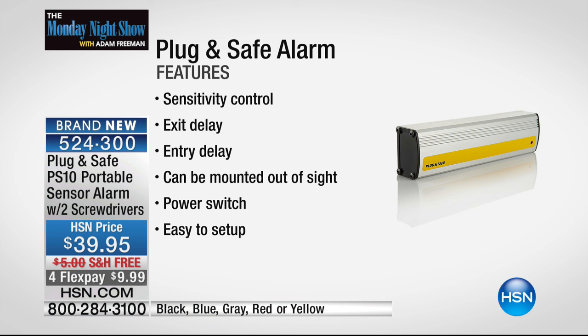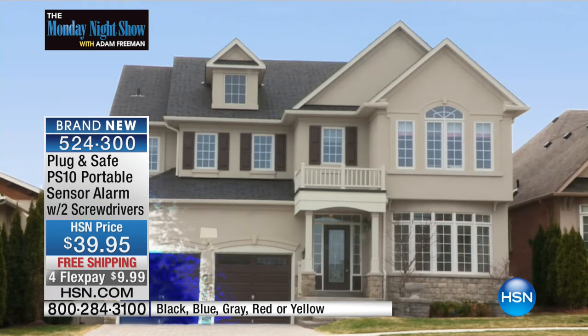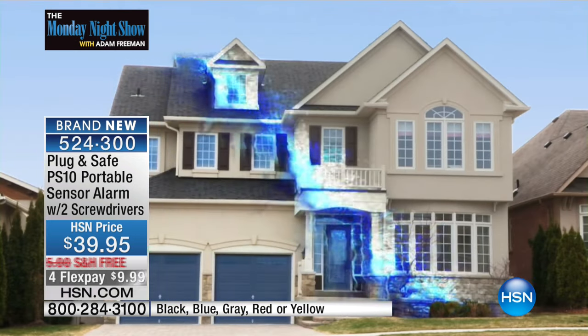Your house — when anybody's at a door or window, there's an infrasonic wave bouncing around your house. The inventor kept that a secret. It's like shields go up on your house.